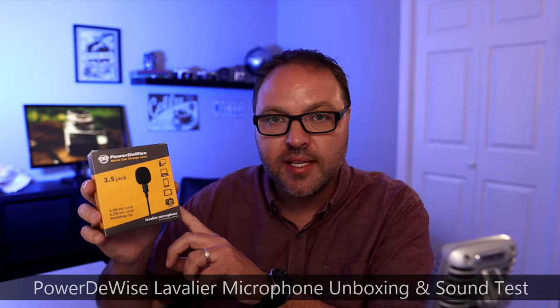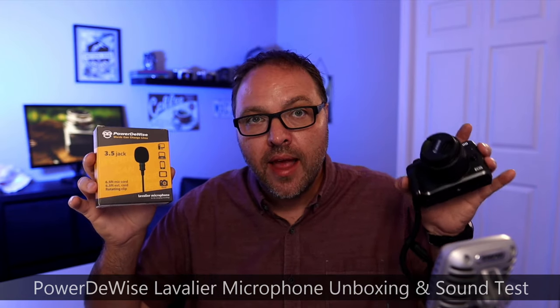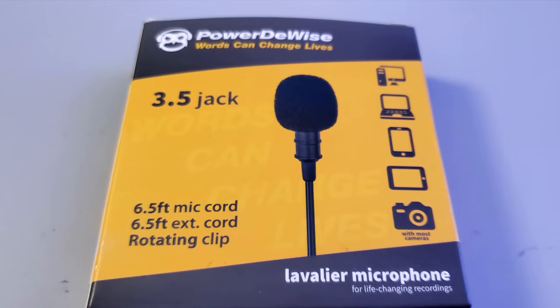Hey everyone, today we're gonna do a quick unboxing and mic test of this Powerdewise lavalier mic that I picked up on Amazon. We'll try it out with my Canon M6 as well as with my Rode Wireless Go 2 microphone set. We'll plug it in, test out the sound, and see what we think.